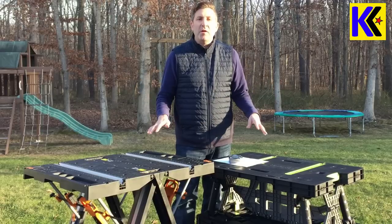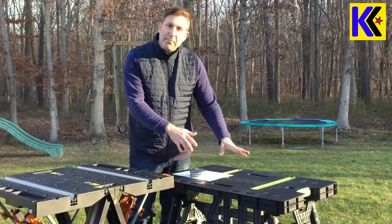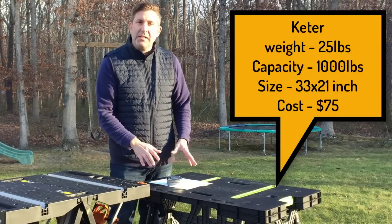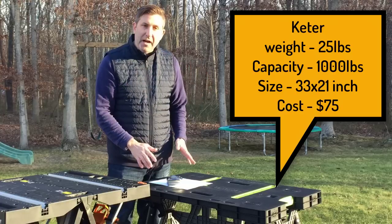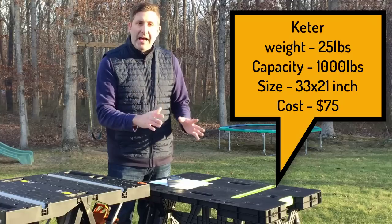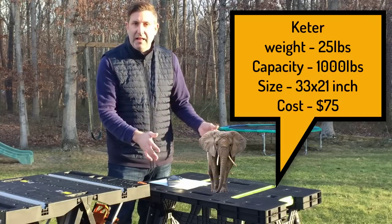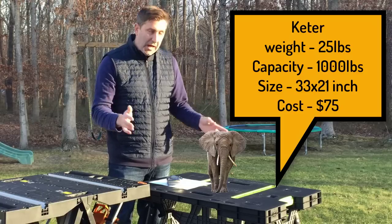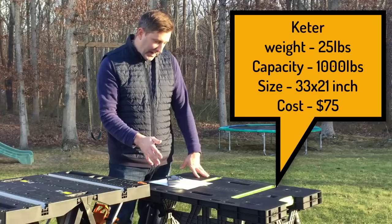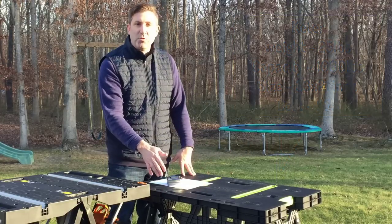Before I demonstrate all the wonderful features of both these tables, I want to give you some of the specs. The Keter table on my left weighs about 25 pounds and is available for about $75. This table is rated at a massive thousand pounds, so you should be able to put a baby elephant on this table and still have it work just fine. The surface area is 693 square inches — that's 33 by 21 inches.